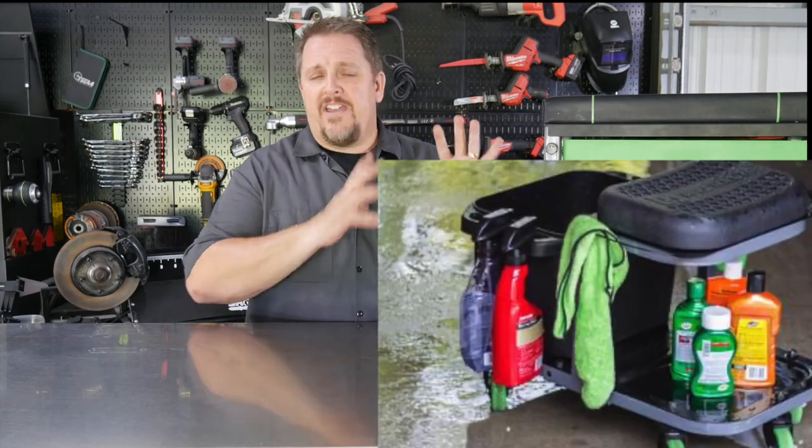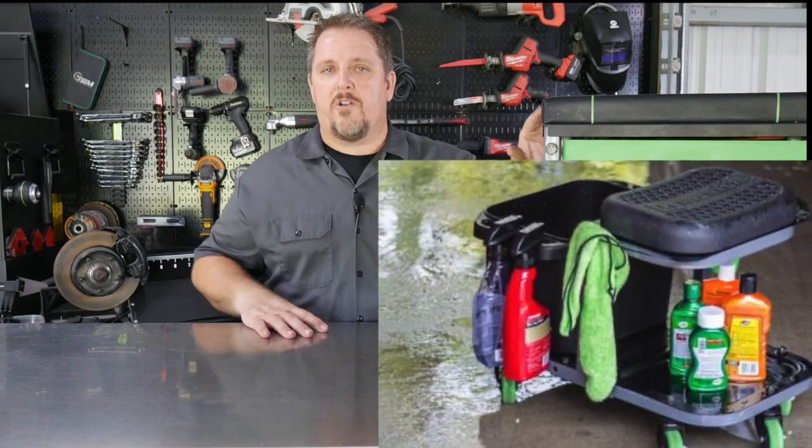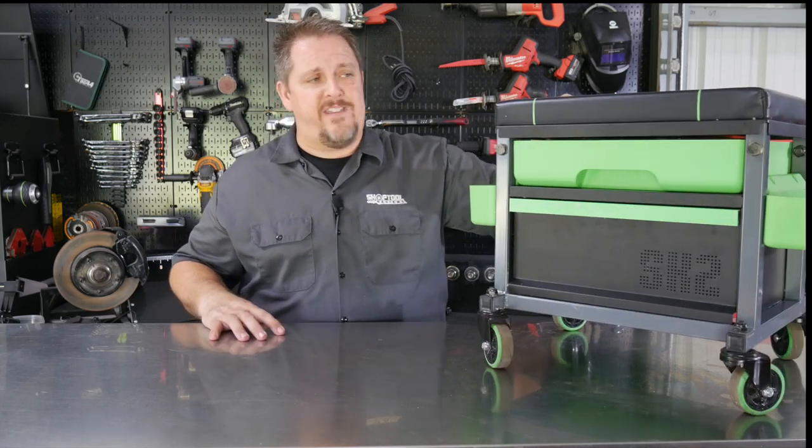They've also got another car wash stool that has the same rigid construction, but it's also got a car wash bucket on it. So you can roll around and keep your car wash mitt in it — maybe wash wheels, tires, and the sides of vehicles. It works out really nice for that.